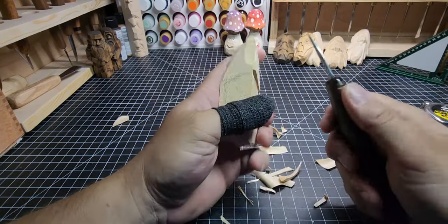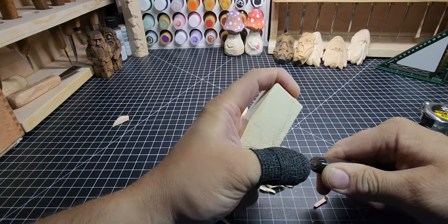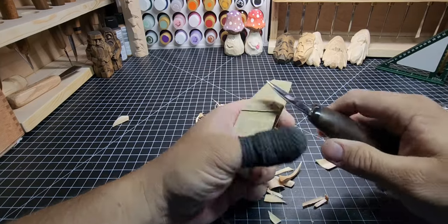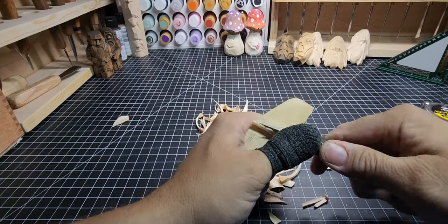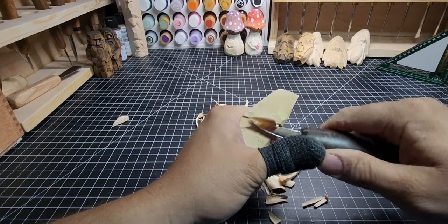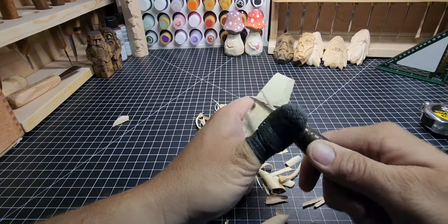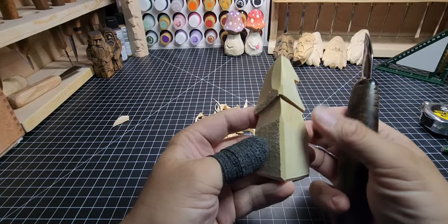Slow and steady — there's a reason they call it whittling away at something. Now we're going to jump over to the other side as well. Same thing: draw that line with the tip of the blade, then stop-cut right up to it and pull out those little chips. Do a couple of cuts to get the depth you need and try to match the depth on the other side. We chip out a little corner underneath the edge of the hat on this side too. We've got a good start going.